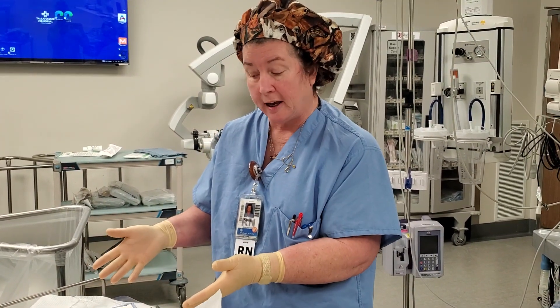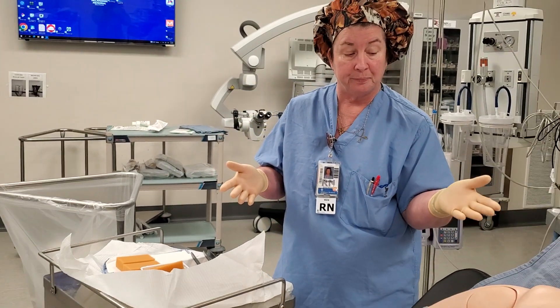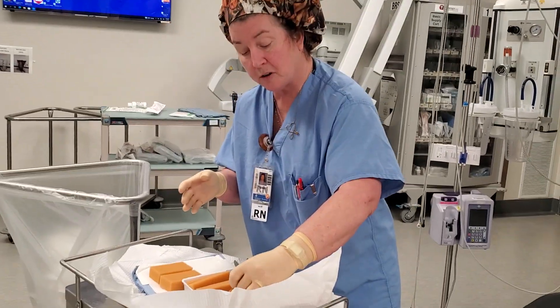If using Betadine to prep a shoulder, we're going to make sure that we have prepared our prep kit, put our towels underneath our patient, donned our sterile gloves. Then we're going to use the scrub solution.